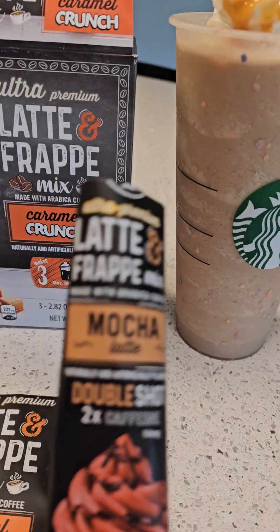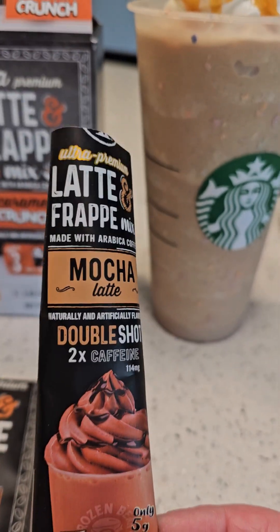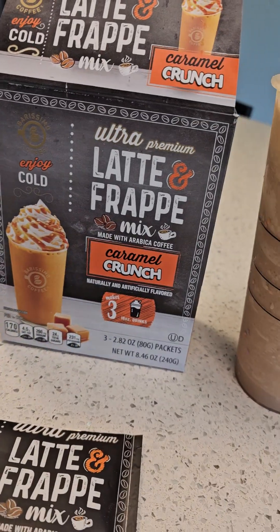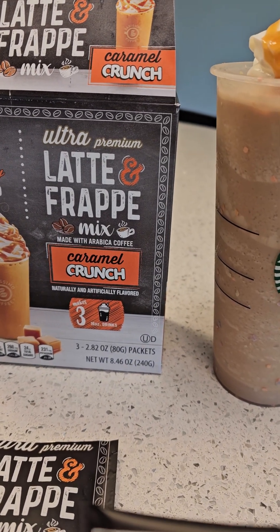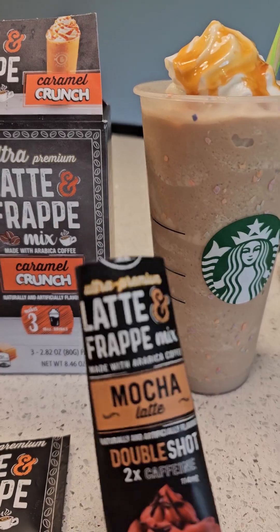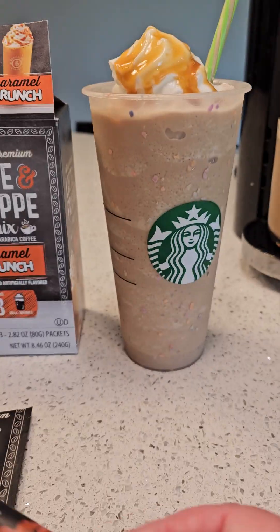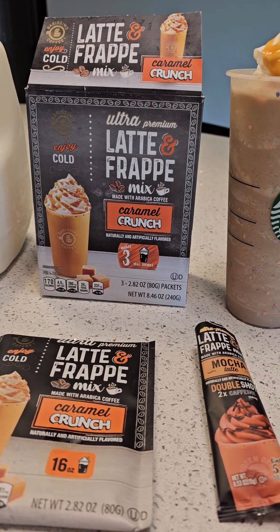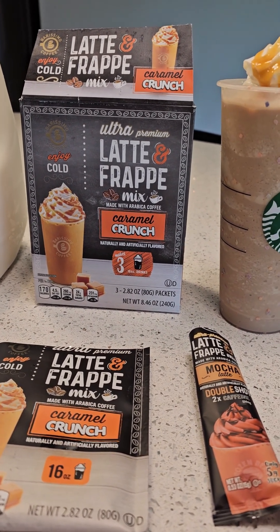These packets look like they're from the same company. They say they are from frozenbean.com. I think I picked this up at Walmart, but it might have also been at Aldi. I like to have a lot of coffee options here at home.